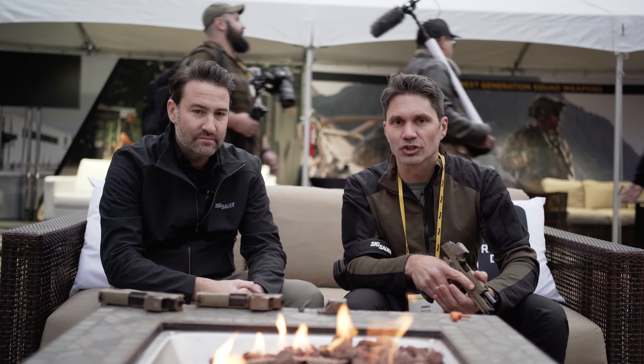Hey everyone, James Reeves, TFP TV here at SIG Range Day, SHOT Show 2023 with my buddy John. John is with the Electro Optics Division — sounds a lot more sophisticated than just plain old optics. Gotta have some Electro in there.